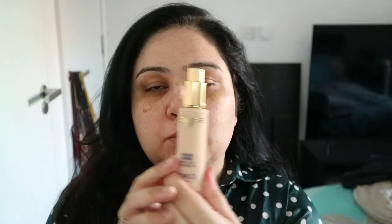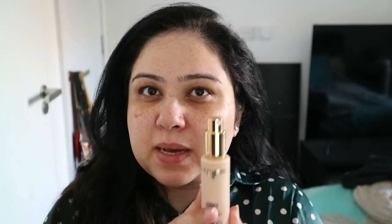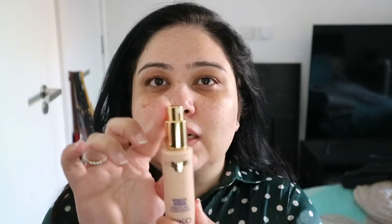This is what the packaging looks like — all the Wonder Woman ones are in red packaging and come in a glass bottle. I like the fact that they've done the Wonder Woman line in slightly luxurious packaging: a glass bottle, a nice pump. It has 28ml, which is slightly lower than usual — I think they usually come in around 30ml, but I may be wrong.